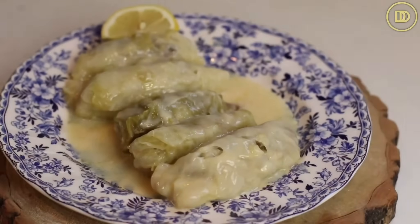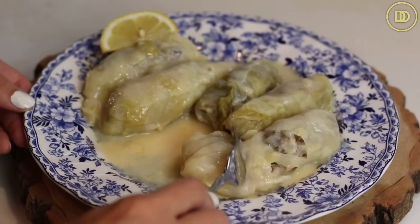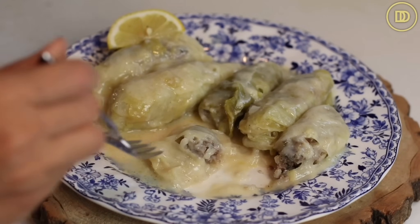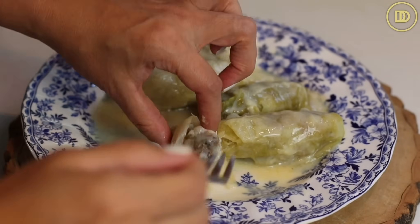These are ready to serve — our lahanodolmades are ready! Every time I visit my mom in New York, she makes a pot of these for me because they're my favorite, along with moussaka and pastitsio. The cabbage leaves are so tender and slightly sweet, and with the lemon sauce it's just tangy and creamy — from the cornstarch and the egg yolks. The meat filling is really tender too.